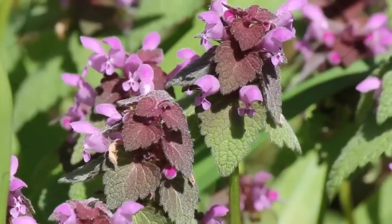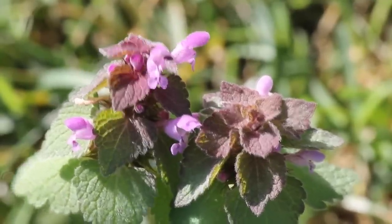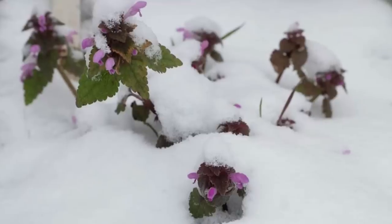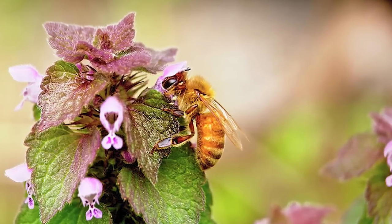The zygomorphic flowers are bright red-purple with a top hood-like petal, two lower lip petal lobes, and minute fang-like lobes between. The corolla shows a line of hairs near the base of the tube. They may be produced throughout the year, including during mild weather in the winter. This allows bees to gather their nectar for food when few other nectar sources are available.